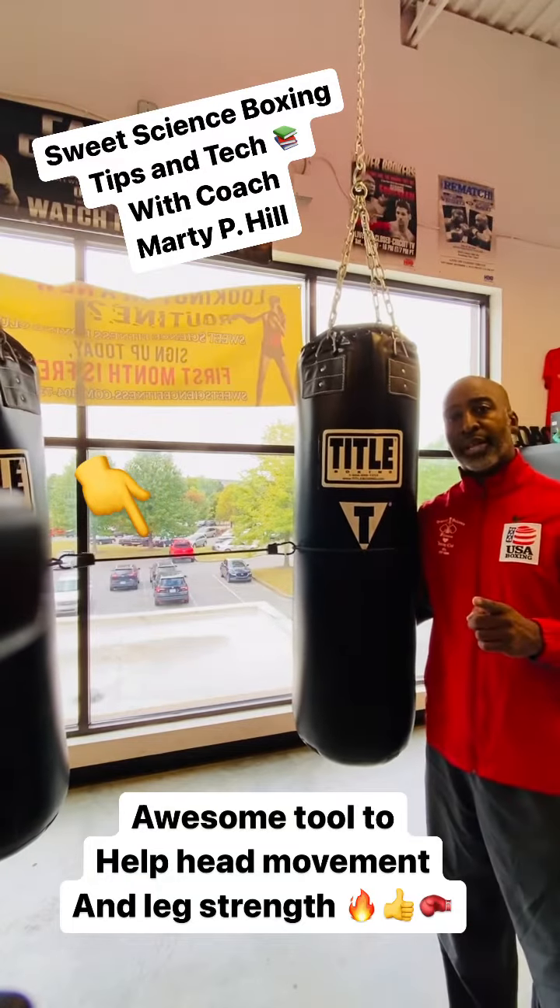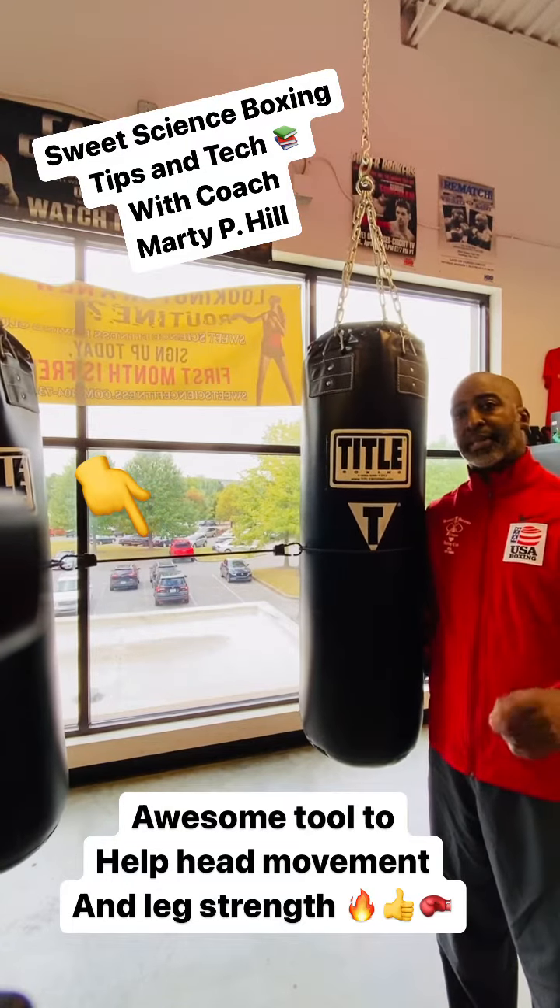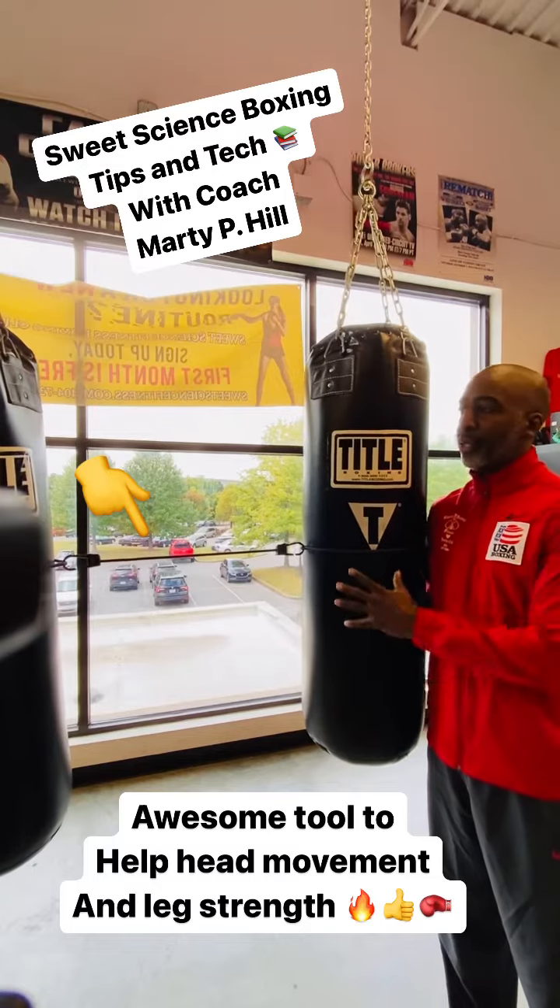What's up everybody? Coach Marty P. Hill with Sweet Science Sports Boxing Club here in Atlanta, Georgia's daily boxing tips and techniques. Got something new to show you guys today.